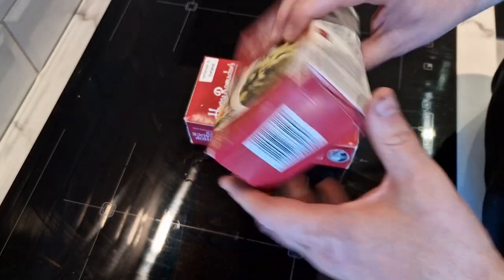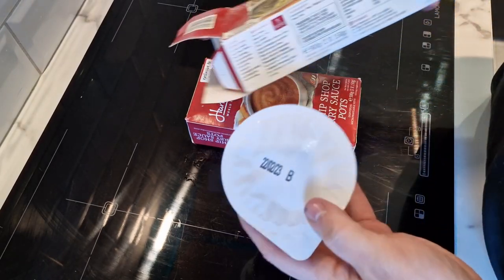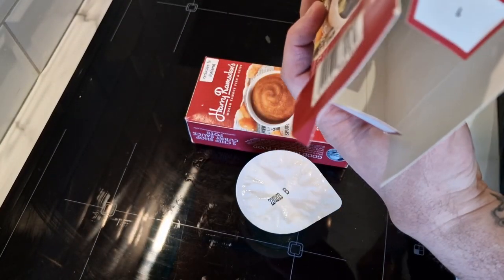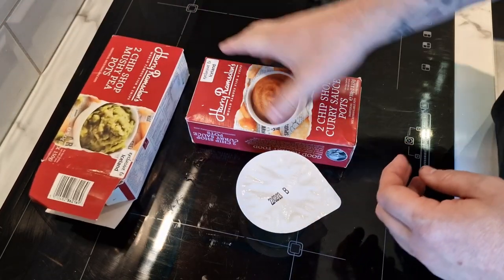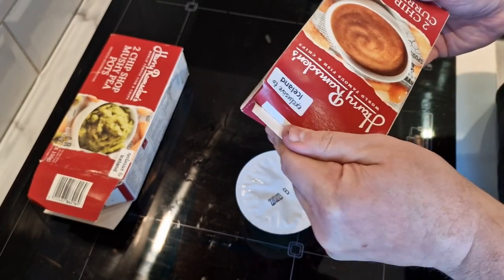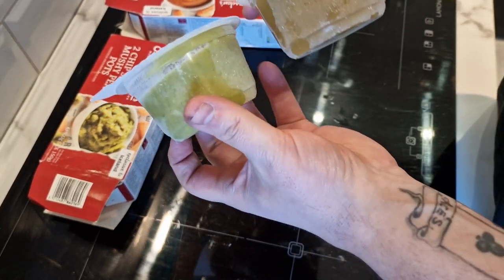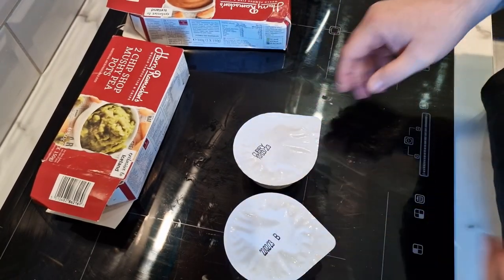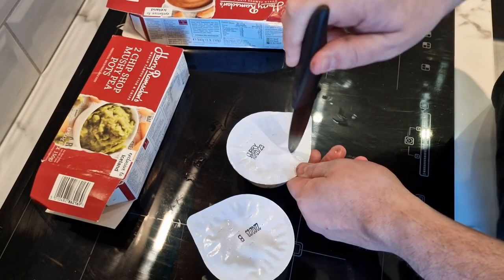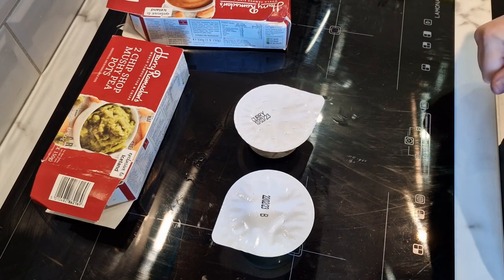Time to get into these - the peas and curry microwave in three minutes apparently. You get two pots of peas - full pots. Instructions say remove from packaging and pierce film lid several times. The curry one is three minutes ten seconds, and the peas apparently the same. You've got your curry sauce there and your mushy peas there - decent sized portions. Oh, I can smell the curry! Then we'll get them in the microwave, plate it up, and bring it back.